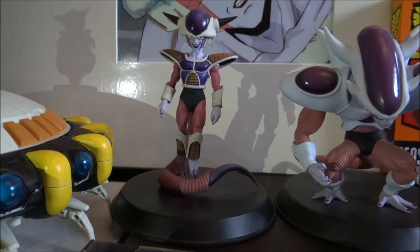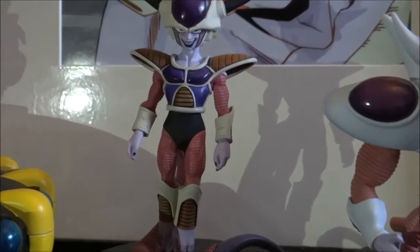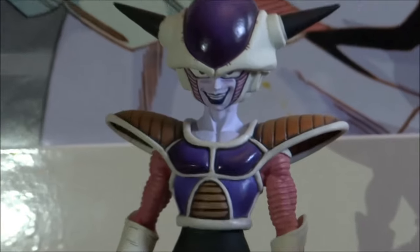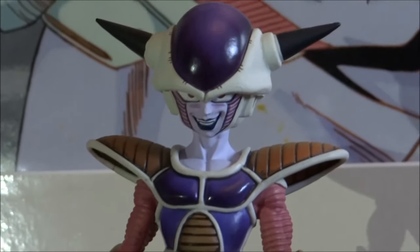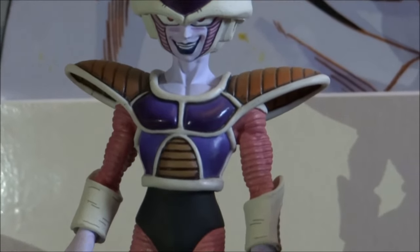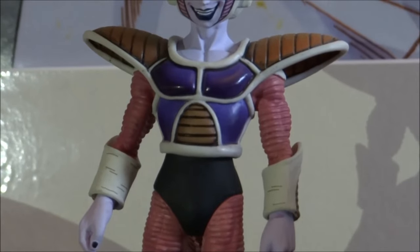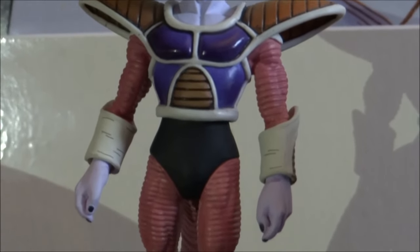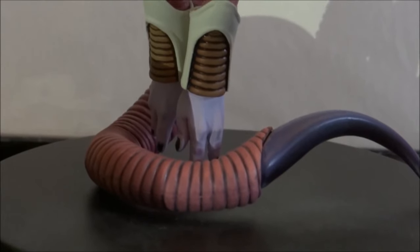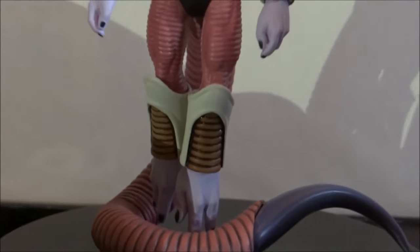Moving on to this figure right here — this is from the HQ DX range, this is obviously Freeza's first form. I really like this figure, it's definitely my favourite first form Freeza figure I own. You can just see the amount of detail on the face there. Absolute awesome job on the paint job, the armour looks really fantastic. You've got that absolute shine as if it's actually made out of — not sure what they're actually made out of in the anime — but it looks very metallic. You've also got the illusion that he's actually floating in the air because his towel is actually the thing holding him to the base, so it looks really cool.